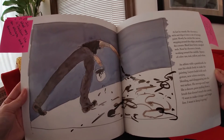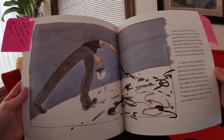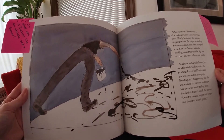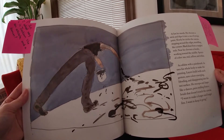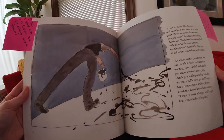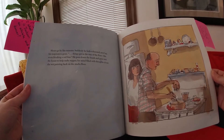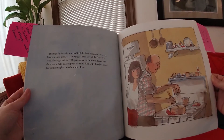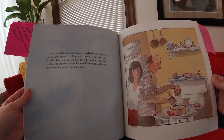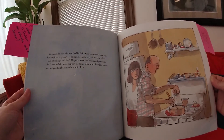An athlete with a paintbrush, he uses his whole body to make the painting. Layers build with each gesture, new colors emerging, blending, and disappearing into the wet surface. He swoops and leaps like a dancer, paint trailing from a brush that doesn't touch the canvas. 'I want to make a longer and longer line. I want to keep it going.' Hours go by like minutes. Suddenly, he feels exhausted, used up, his inspiration gone. Things get in the way of the flow, like roots blocking a sole line. He puts down the brush and goes into the house to help make supper, his mind filled with thoughts about the wet painting back on the studio floor.